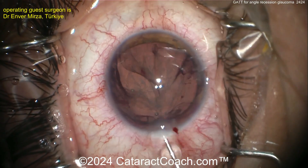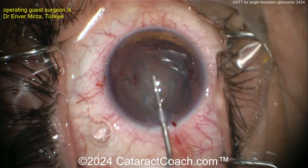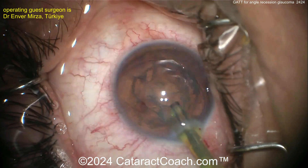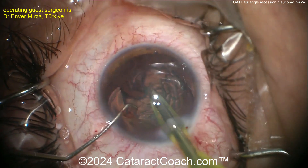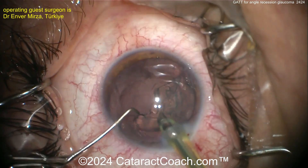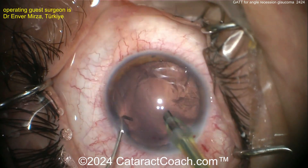Wow, that was so efficient. Making Cataract Coach videos, I learn so much — it's unbelievable. I learned in this video that when you make that parisadesis for seating the suture, just make it very tangential. Now nucleus removal is a snap because it's a very soft lens — just aspirating it out like that in just a second or two. Beautifully done.